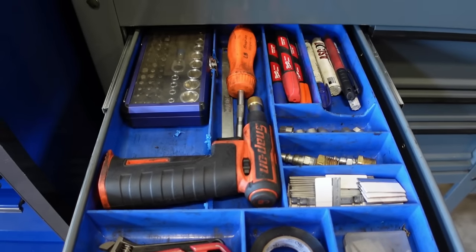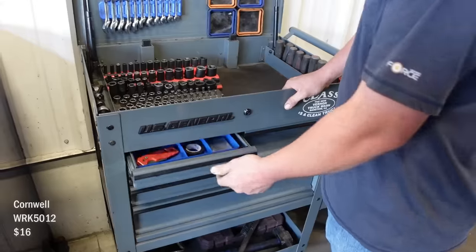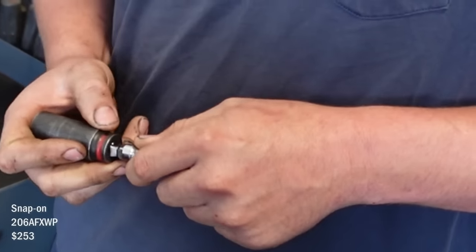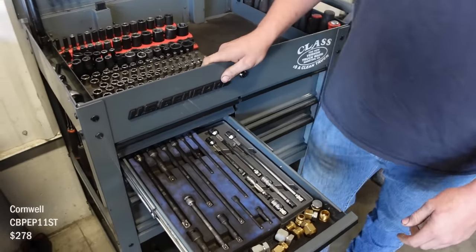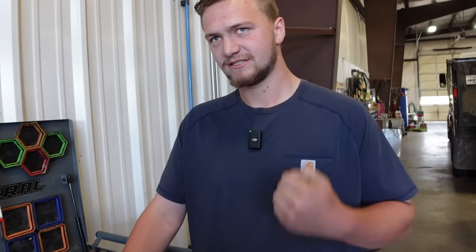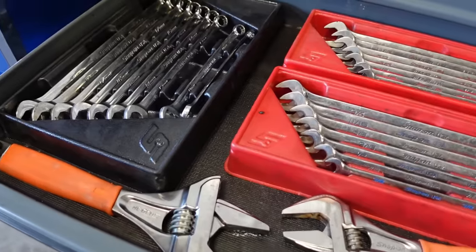Just random junk drawers — screwdriver bits, torch. This drawer used to be really messy, then I got this tray for it and it fit almost perfectly. Where'd you get the tray? Cornwell. Then some Snap-on locking flex extensions — they wobble or you can push them in and they lock. Some Cornwell extensions and transmission cooler line plugs — they're JIC fittings so when you're doing a transmission you don't have to drain the oil, just plug it to keep the mess from going everywhere.